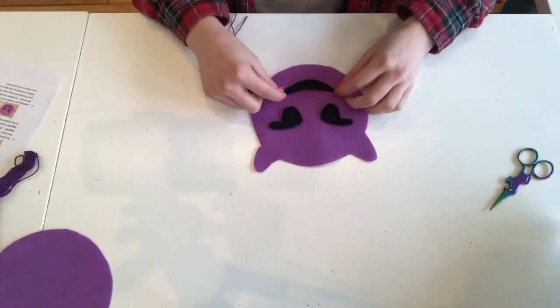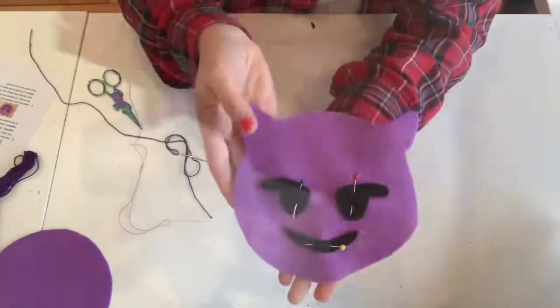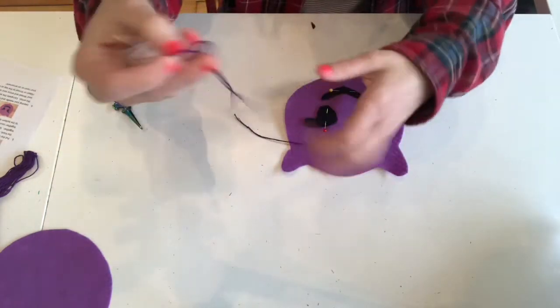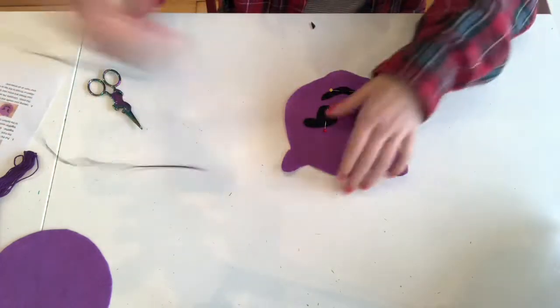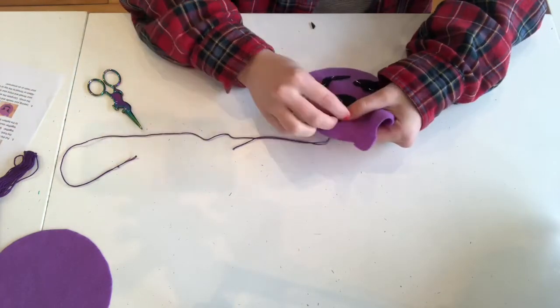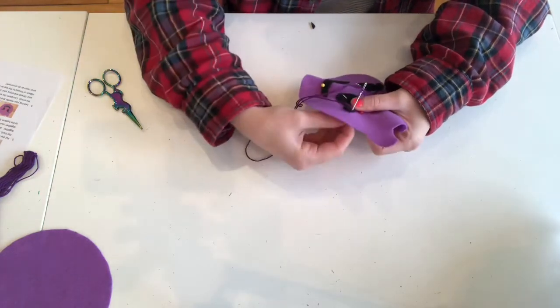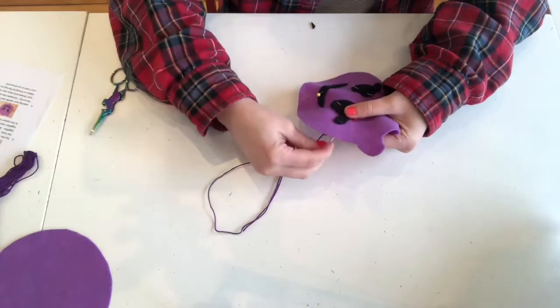Now you'll place your features however you'd like them and pin them into place. I threaded my thread single, which means one side is knotted and one side is not, and I'm just going to start sewing down these features with a running stitch.